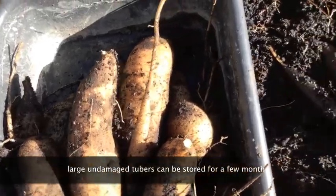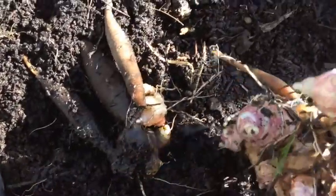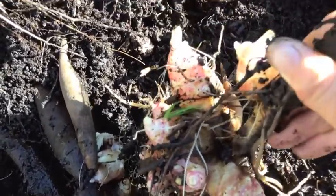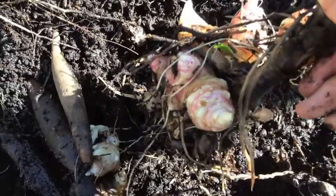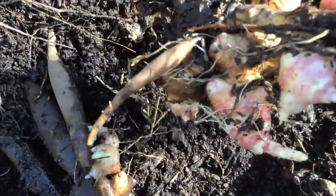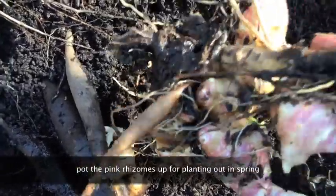You can see here these pink parts of the plant are the rhizomes, and you'll save those and plant those again in spring. Those little tubers are the ones for eating.